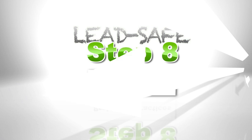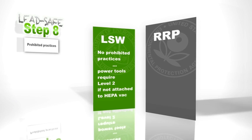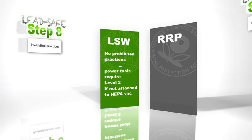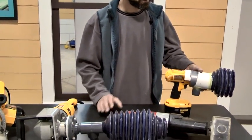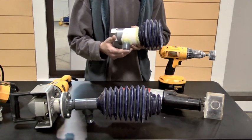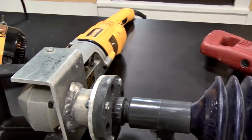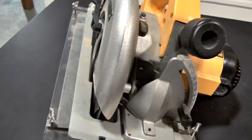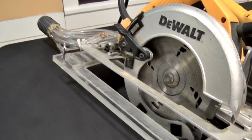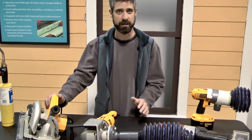Step 8 is being aware of prohibited practices. LSW and RRP treat this a little bit differently. LSW does not specifically prohibit the use of certain tools, but it does recognize that some tools will create more dust than others. If you're using a tool that does create dust, you want to make sure according to LSW to either add a shroud attached to a HEPA vac — a very simple one all the way to some very complex ones with a circular saw — collecting all that dust right at the source. But if you're not using a shroud attached to a HEPA vac, you can bump up to a level two of full containment and treat it like that.